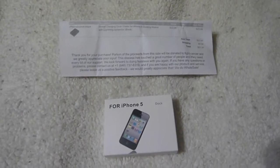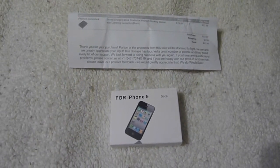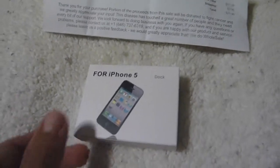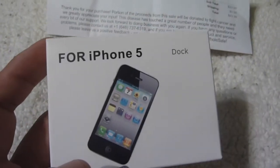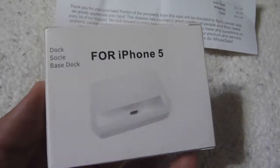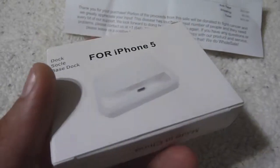Hey guys, today I'll be doing an unboxing and review of an iPhone 5 charging dock. As you can see, the box says 'for iPhone 5,' but the picture on it actually shows an iPhone 4 or 4S. I wanted to mention it's a third-party company — I bought it off Amazon.